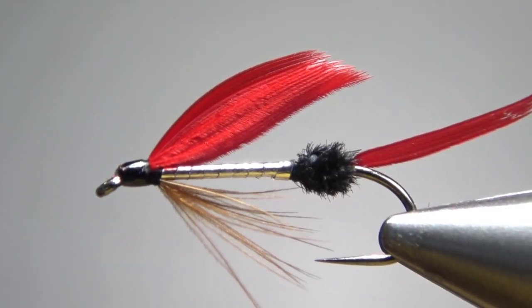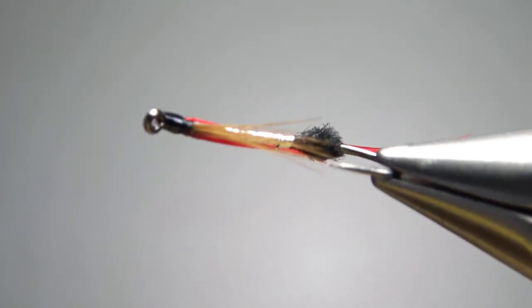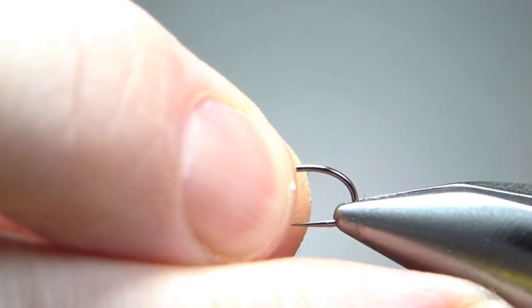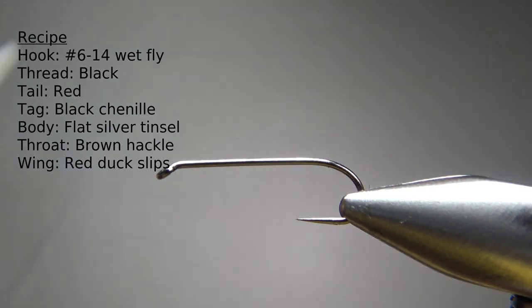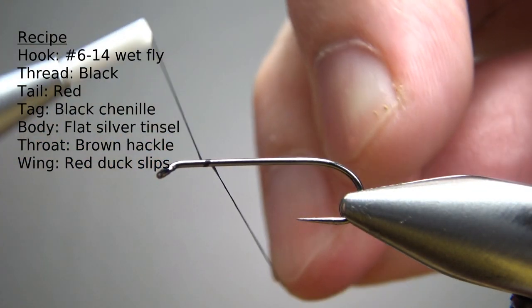So there it is in the vice — the old school winged wet fly called the Flamer from Ray Bergman's 1938 Trout. The book doesn't say what size any of these wet flies should be, so tie them in whatever size you would fish. This is a size 10, one X long standard wet fly hook. I'm going to put down a base of black thread to the start of the bend.